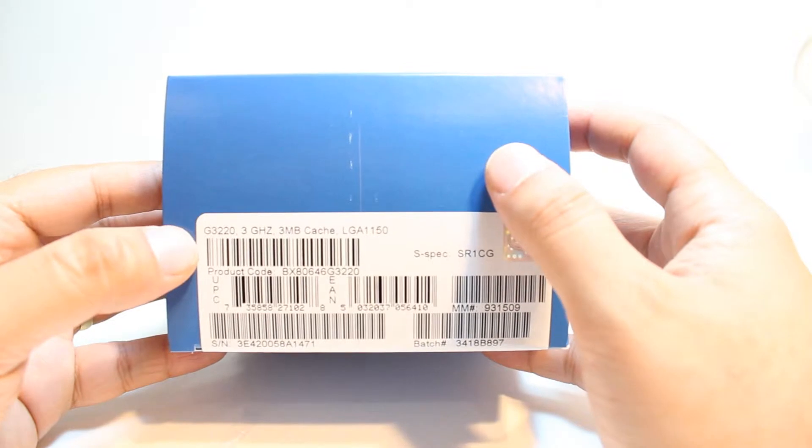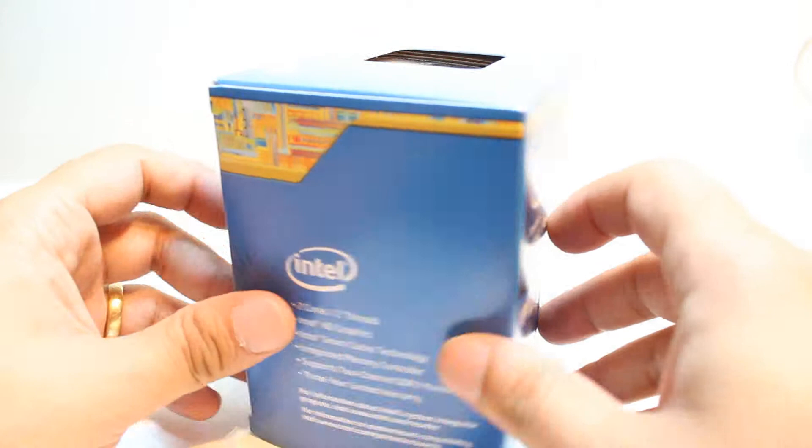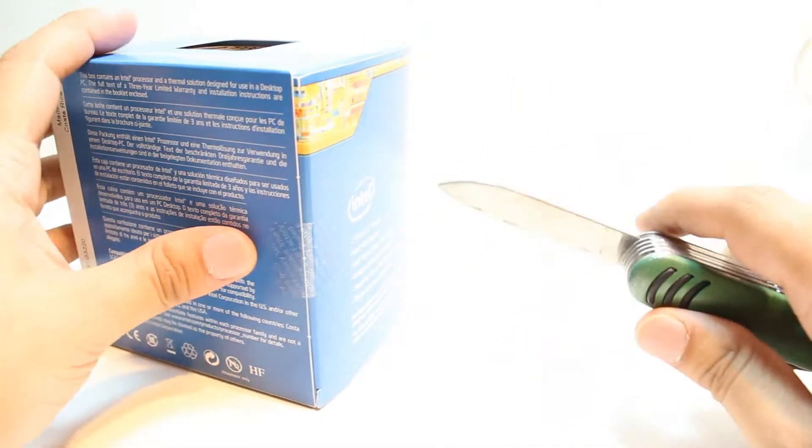This is 3 GHz, 3 MB cache, LGA 1150. Some other information is right here. Now I am going to unbox this one. This is intact.